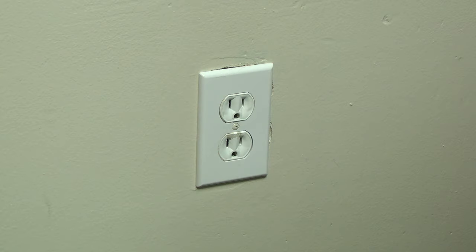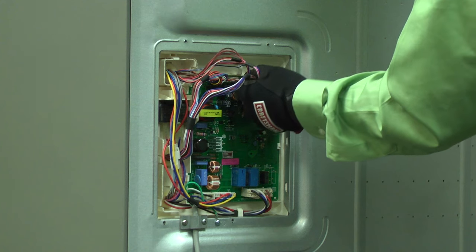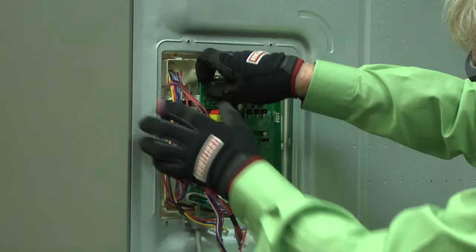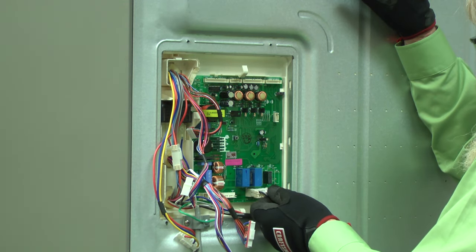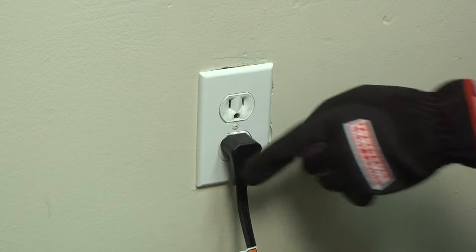Now we'll replace the electronic control board on the back of the refrigerator. With the refrigerator still unplugged, remove the mounting screws and pull off the cover. Disconnect all of the wires from the old electronic control board. If you take a picture, you'll know how to reconnect them later. Release the locking tabs and pull the old control board out. Snap the new electronic control board into place. Reconnect all of the control board wires. Reinstall the cover. Now it's safe to plug the refrigerator back in.